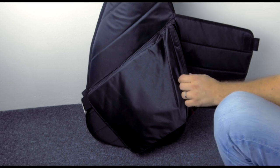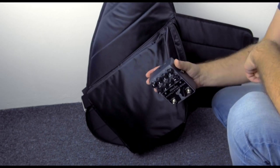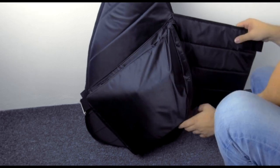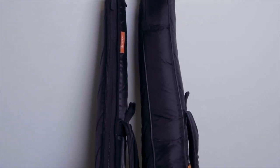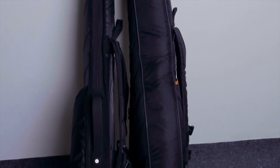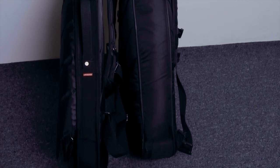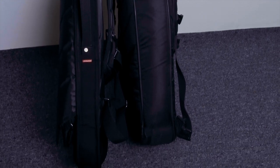You can fit your sheet music, guitar cables, and your pedals here as well. Here you can see the side-by-side difference between the Mono Guitar Sleeve and the regular Mono case. The guitar sleeve is much thinner, as you can see, and both Mono cases are small enough to fit in the overhead luggage compartment in the airplane.